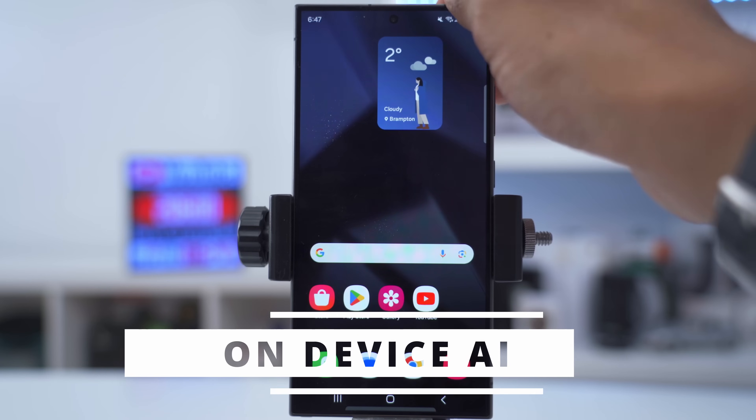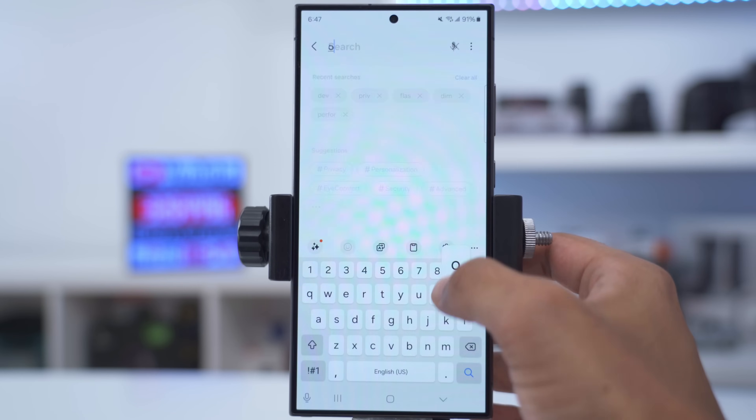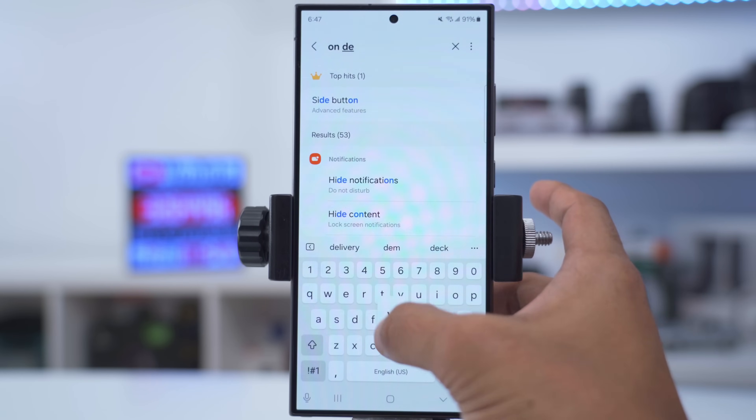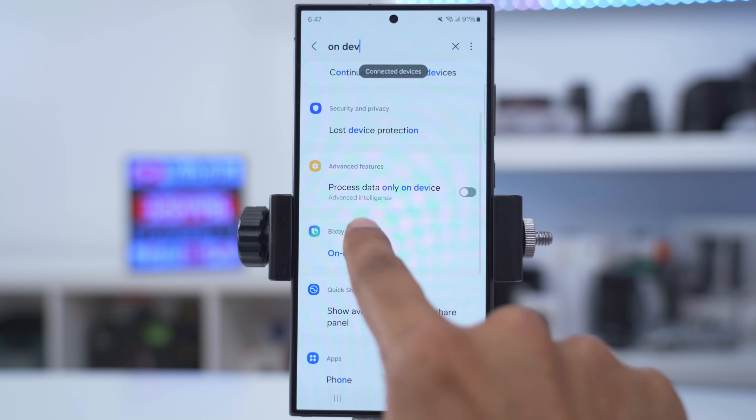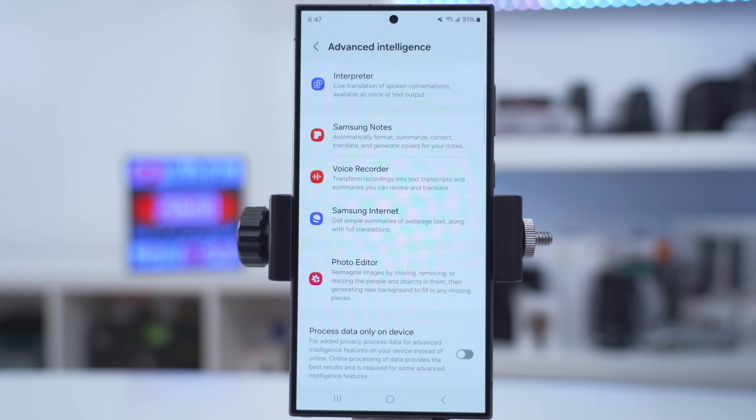If you're excited to use AI features but want them done locally on the phone, go into settings, search 'device', and scroll down until you see 'process data only on device' — tap into that and you'll see the option for added privacy.